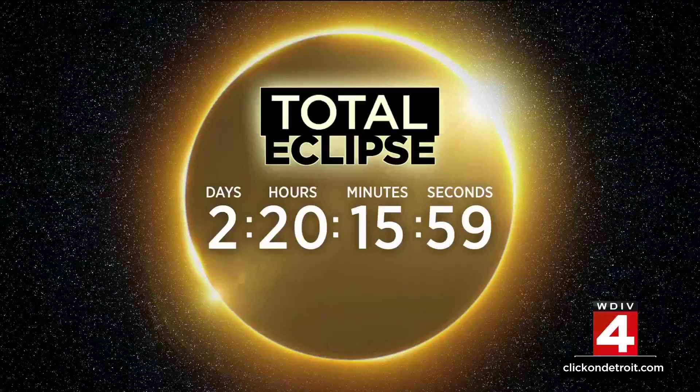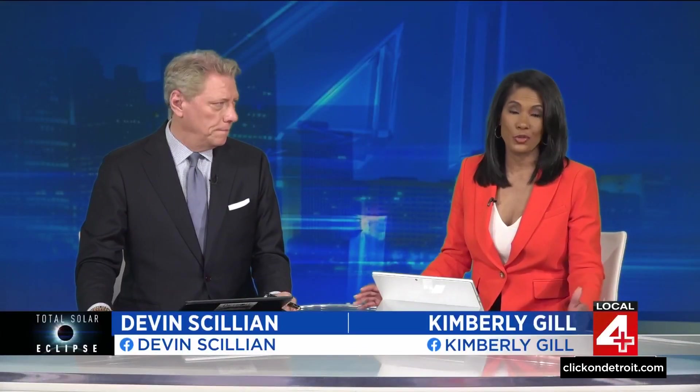Less than three days to go. A total solar eclipse is coming Monday, and a small part of Metro Detroit is in the path of totality. You've probably heard it's not a good idea to look directly at the solar eclipse without special glasses, but did you know the same concept applies to taking pictures of it? Two of the more tech-savvy members of the Local 4 crew break it all down in this guide on how to watch.